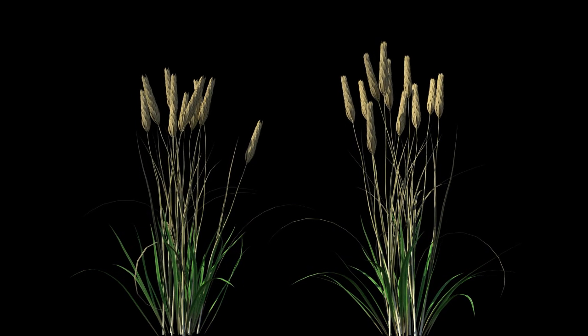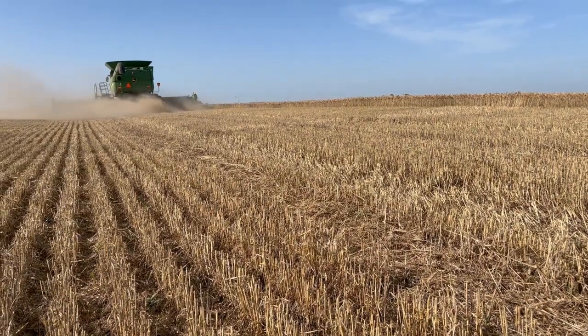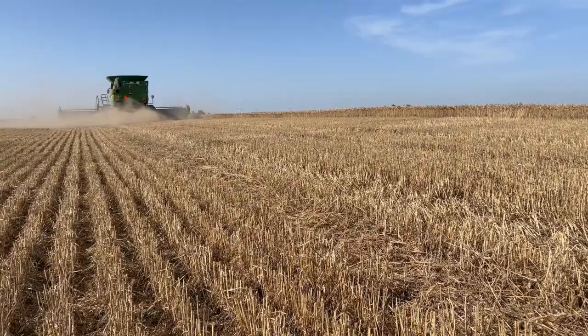Sometimes we only think about the rain needed for the crops to grow. In reality, weather plays an important role throughout the year. Anytime machinery is working in the field, it needs to be dry enough to operate on.